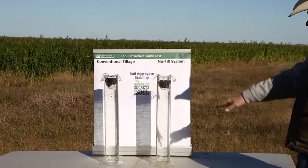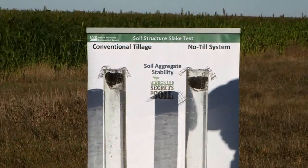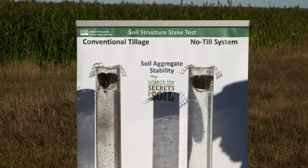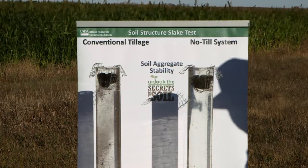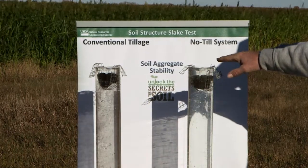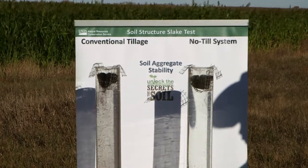The first thing you notice is in the conventionally tilled sample, it's starting to fall apart already. It didn't take any time at all for that soil structure to start collapsing and to drift down — it would do the same thing in a rainstorm. Over here on the no-till sample, not much is going on. I can see a few air bubbles coming up, and what that tells me is that there are pockets in that soil.